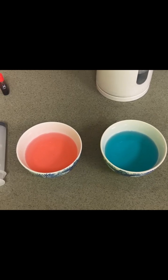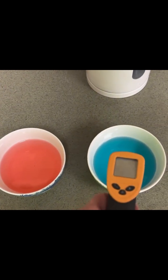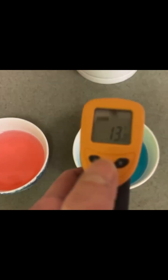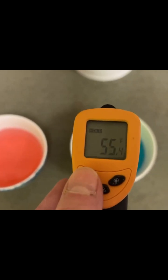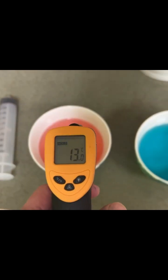Here I've got two bowls of water of different temperatures and a syringe. The blue bowl is 13 degrees Celsius, or about 55 degrees Fahrenheit — that's why it's blue. It's a little chilly.